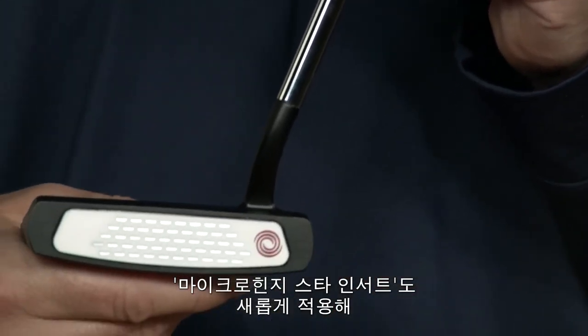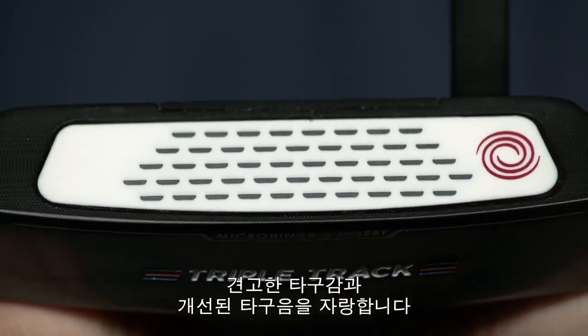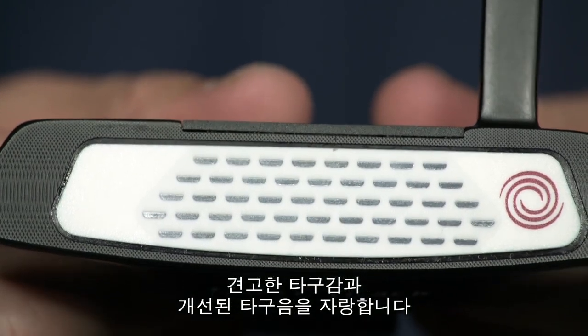They also feature our all-new Micro Hinge Star insert, which delivers a firmer feel and more sound than previous Micro Hinge inserts with the same great roll.